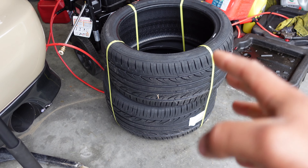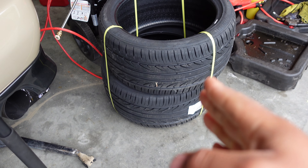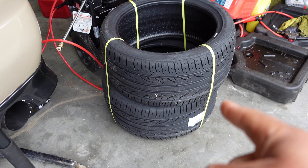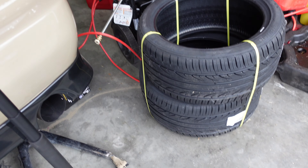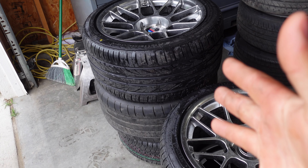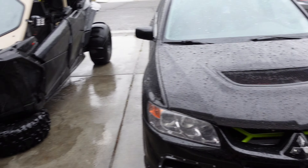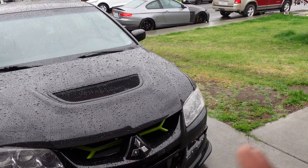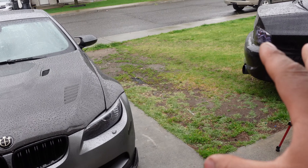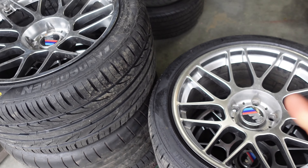The tires just came in yesterday, so I'm gonna go ahead and get them mounted. The tires are now installed, but it's pouring out here so I don't want to get soaked putting the wheels on. Hopefully the rain calms down in the next hour or two. The rain did ease up a bit, so I'm gonna go ahead and just get them on — I'm very eager to see how they look. Let's jack it up and put them on.